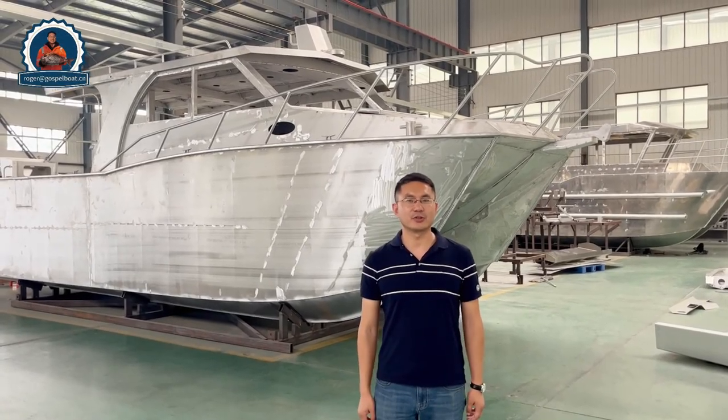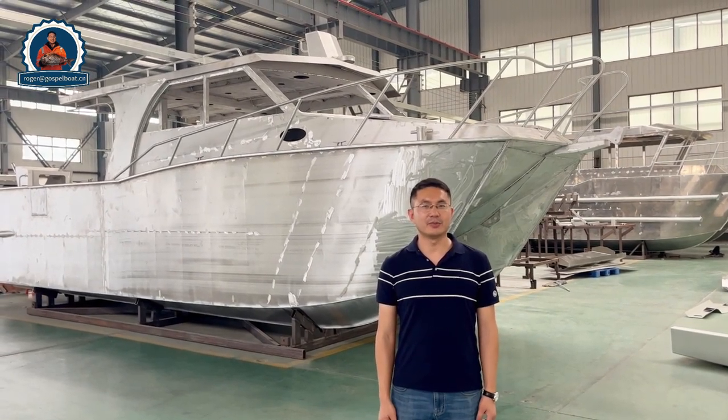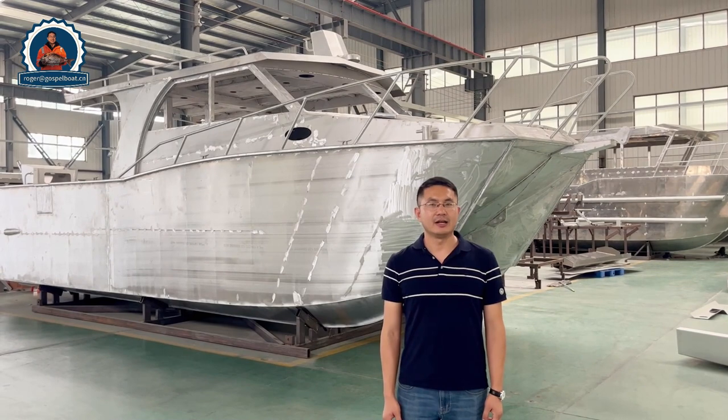Hello, it's Roger from Coastal Boat. Today I'd like to show the 10-meter catamaran boat, which is 3.5 meters on the beam.